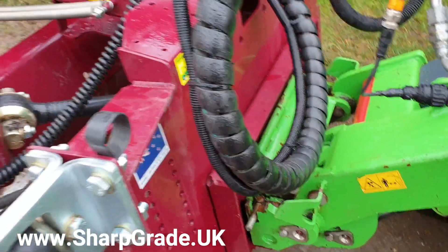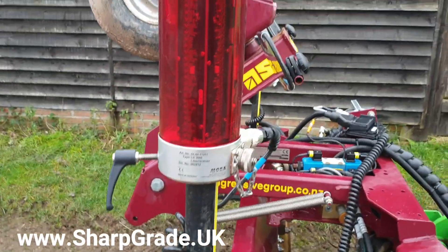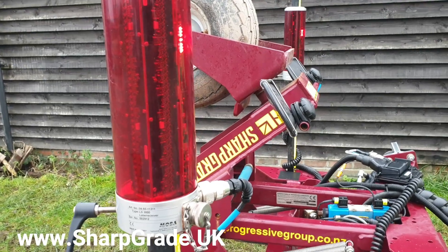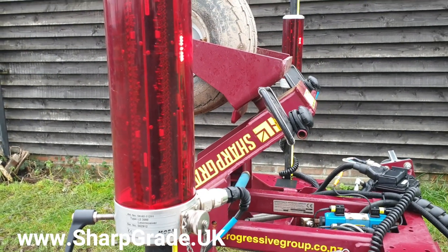On this one we're using variable grade mode for receivers. These are 300mm long — you can get longer ones — and that allows the offset to work over a greater distance if they're longer, but otherwise we seem to work fine with these 300s.